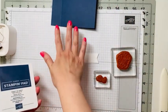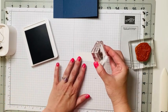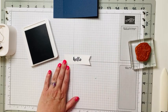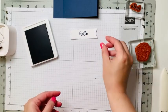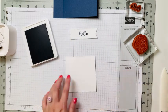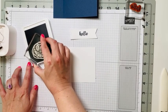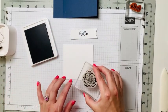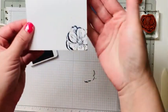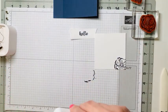We've got our Irresistible Blooms mounted. We're going to use our Night of Navy ink. We're going to ink up our hello sentiment and stamp it right in the middle of the sentiment banner. Then we'll pull in our basic white pre-cut at three and three quarters by three and three quarters — this is the inside panel. We'll ink up the flower in Night of Navy and stamp it off in the corner as a decoration for the inside of our card.